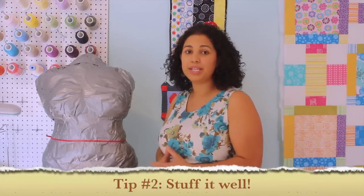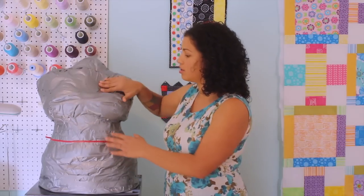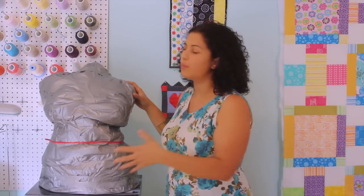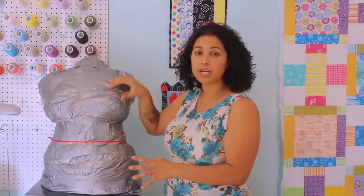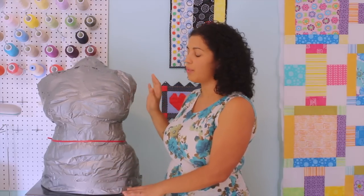My second tip would be to make sure that you stuff this thing solid. I didn't have enough newspaper, so it still has give — that's not cool. You want to make sure you're stuffing it as much as you can to get proper measurements in all the areas, and don't have pockets of air like that. Definitely stuff it all the way.